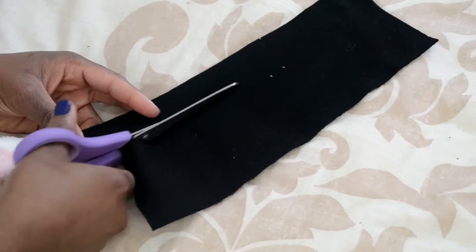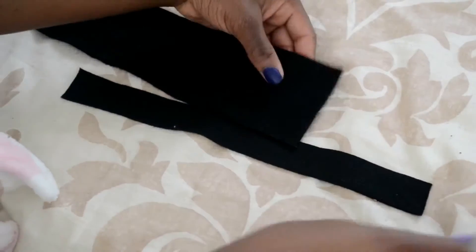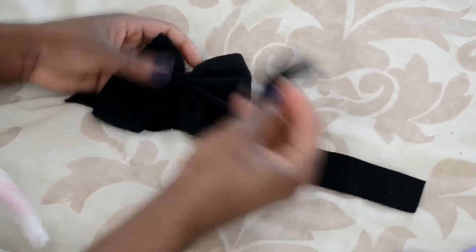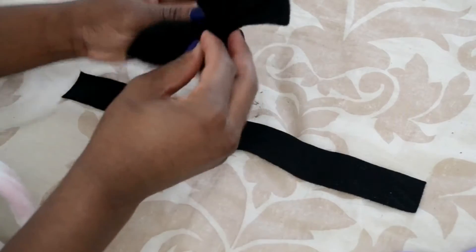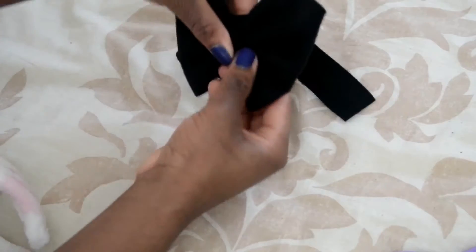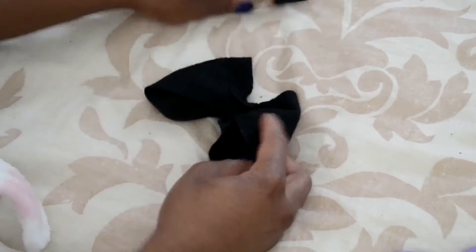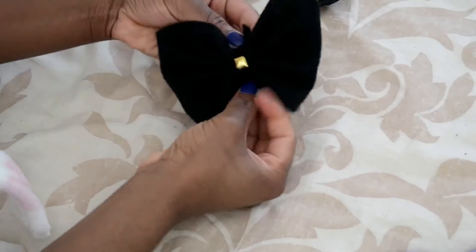The next step is creating the buckle and the band for the middle. For the buckle you want a really long strip, however wide you want it, and for the middle part you want a shorter piece at whatever width you like. You're going to wrap that shorter piece around the middle of the bow. If you don't want to add embellishment you can just sew it in place, but I wanted to add a gold rivet to the middle to make it pop out.